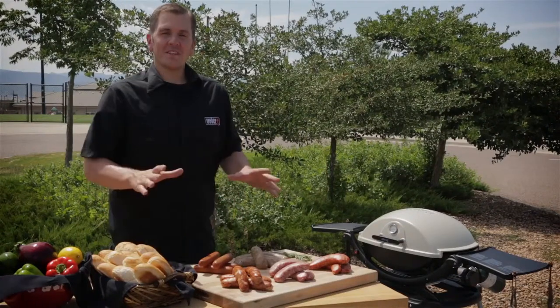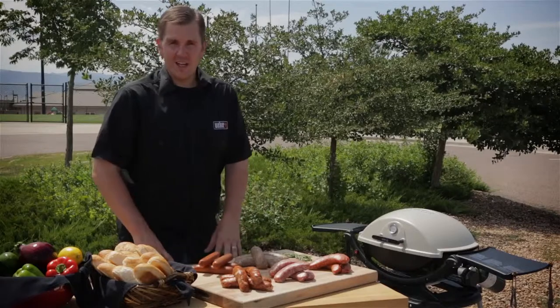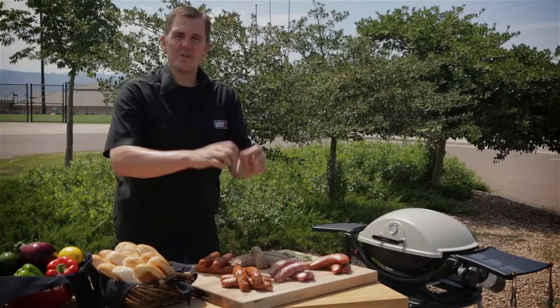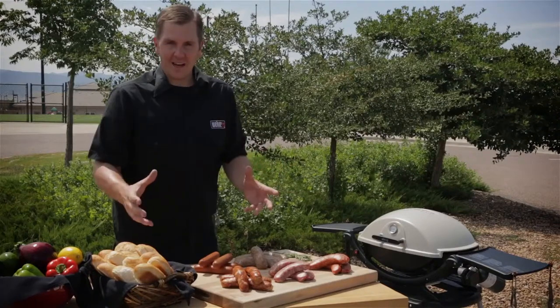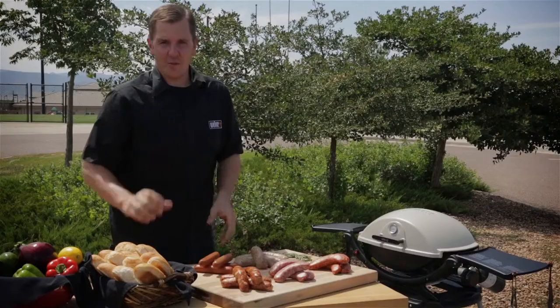Welcome to Kevin's Backyard. One staple you'll find at almost every barbecue I throw is grilled sausage. I know many of you have a hard time grilling it — you put it on the grill, the casing breaks, all the juices get out. I'm going to solve those problems for you and give you some great tips on how to grill the perfect sausage.